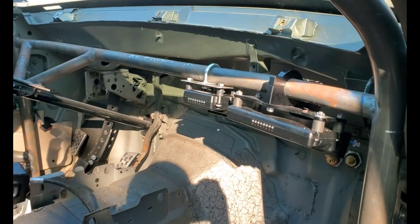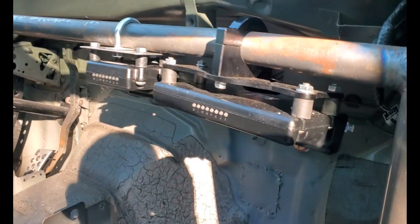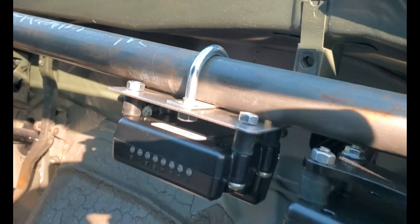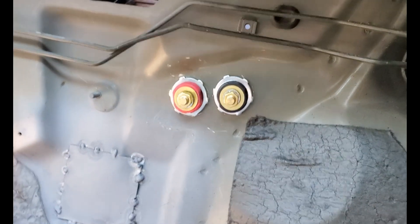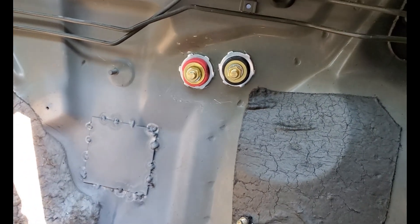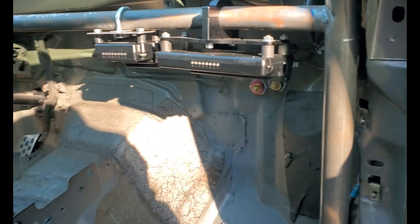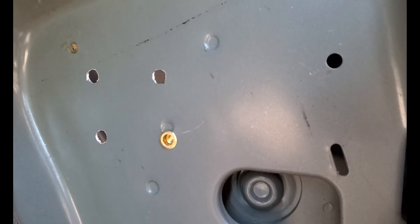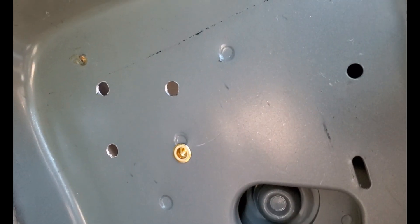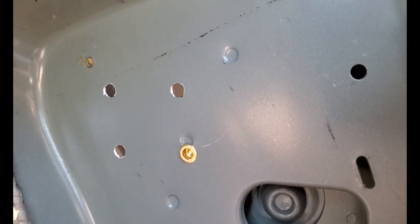So we did mount the ECU and the IO module — this is a Motion Race Works mount, and then we just made our own mount there. We put some bulkheads in the firewall — they're through bulkheads so you get one on each side. We started to put a single one-sided bulkhead there, but we ended up breaking the thread setter tool, so we still need to finish that.